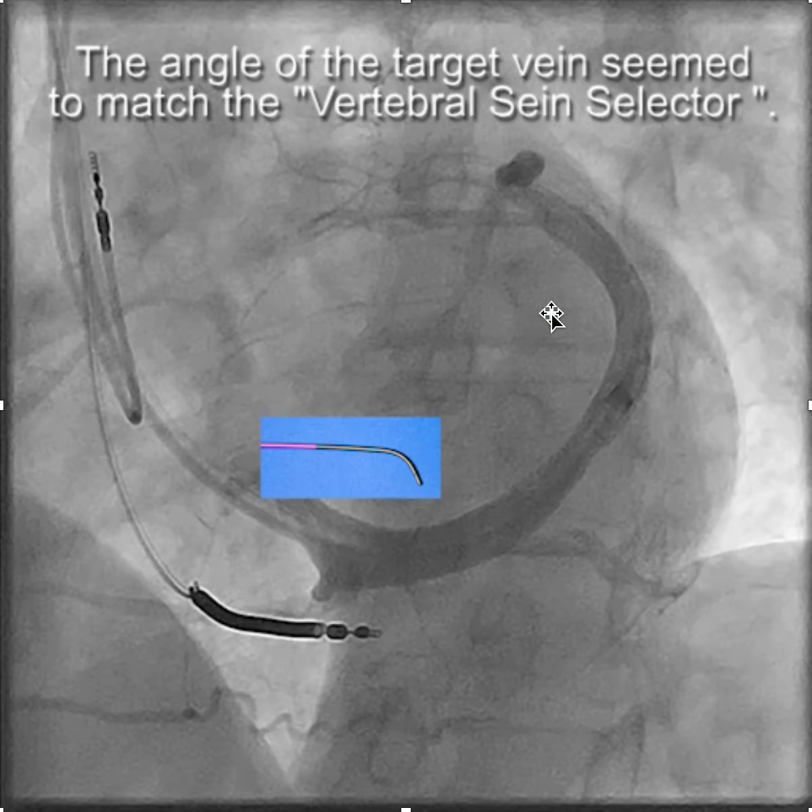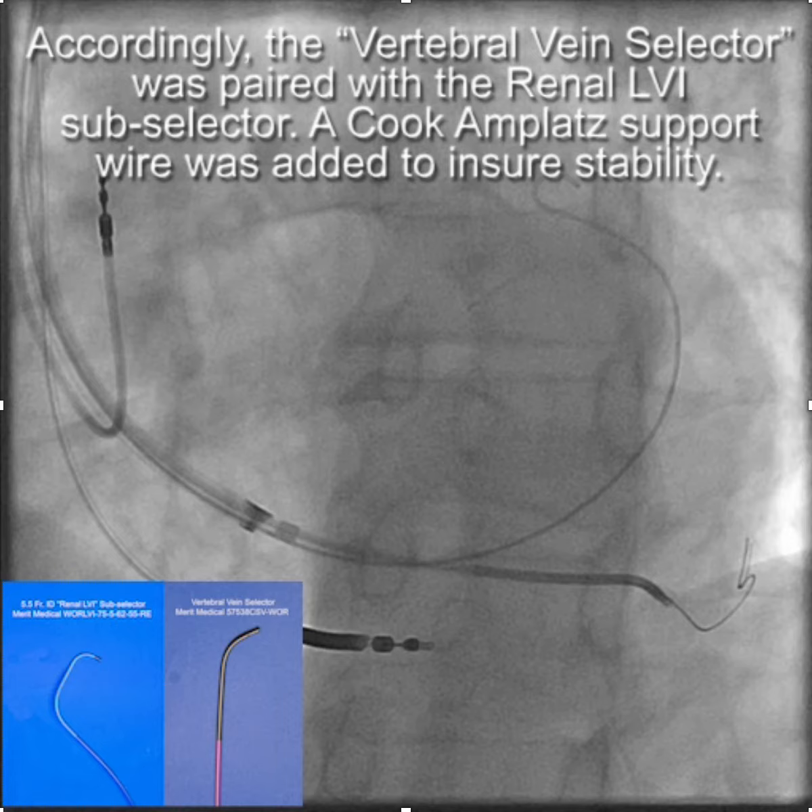Rather than just throwing a lead in, we decided to use the telescoping delivery system. You choose the vein selector to try to match the angle of the takeoff of the vein you're going to put the lead in. You can see here that the branch that comes off down near the CS has a rather flat angle, which matches nicely the vertebral-shape vein selector.